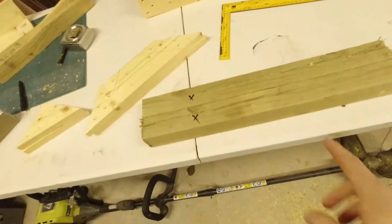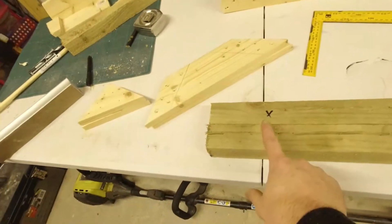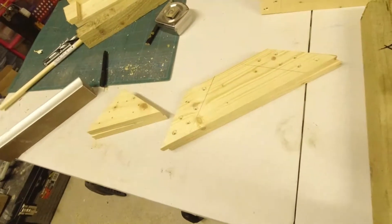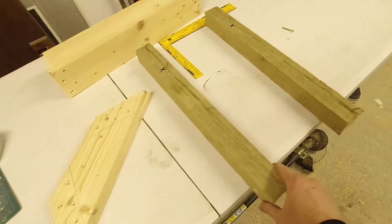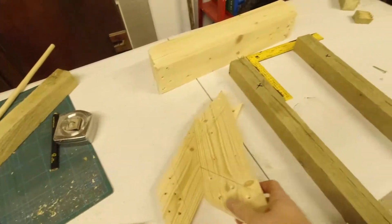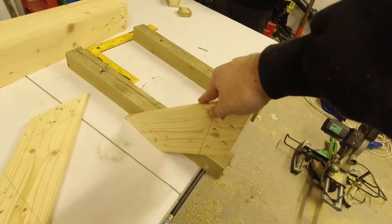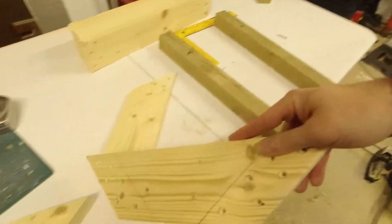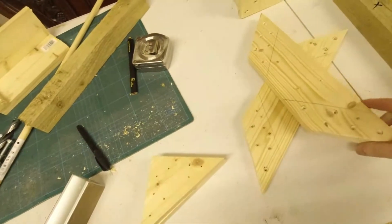I'll show you what we've got. These are the two legs, so the uprights are going to come from here. The X is showing the top surface of the legs. So if we can imagine they're going to be like this, spread out like that, and then there's going to be a piece like that supporting the upright. So what we can do is fix these pieces onto each leg and make sure they're all squared up.